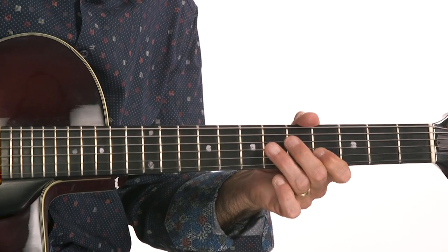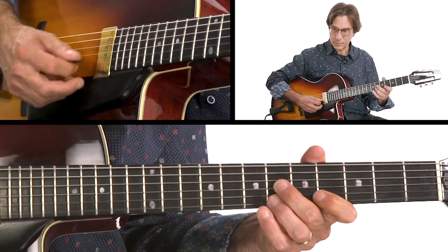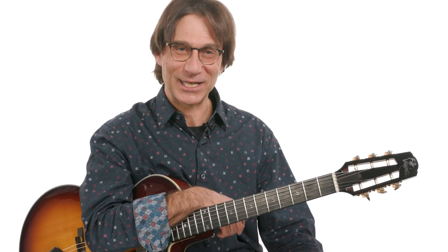Each of the 10 studies were designed to highlight the most popular jazz blues chord progressions, from traditional jazz to bebop and everything in between. Playing your way through this course is going to be a lot of fun, and it'll definitely help take your jazz blues game to the next level. So grab your guitar, and let's get riffing.